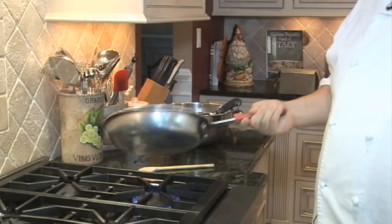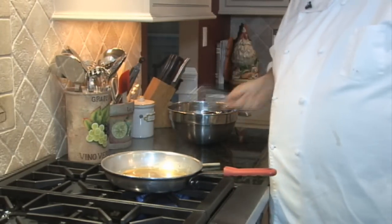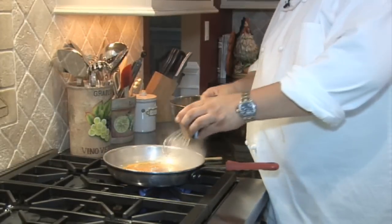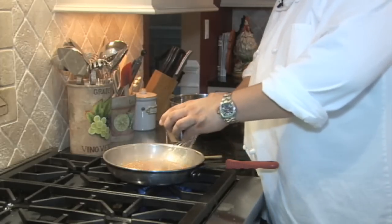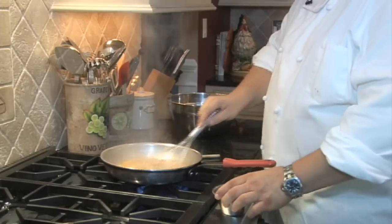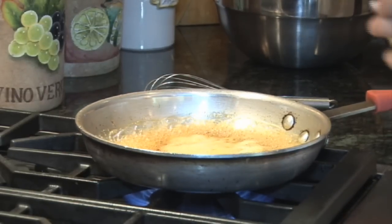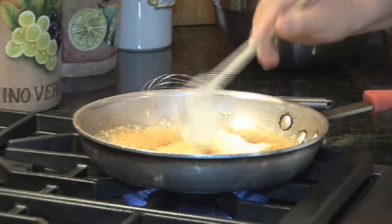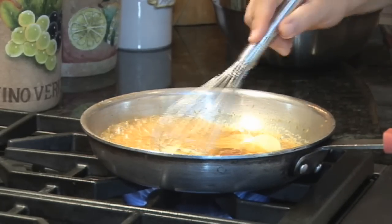Our sugar is now a nice amber color. We're going to take a whisk and slowly add some orange juice. It's very important that you add this slowly because the sugar is 250 degrees, and if you add the cold orange juice too fast, you will have a flash point on your face. We had our orange juice and sugar cook for about a couple of minutes, and we're going to add about two tablespoons of soft butter.